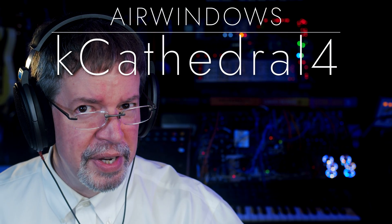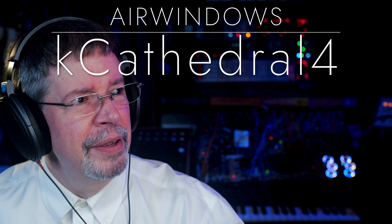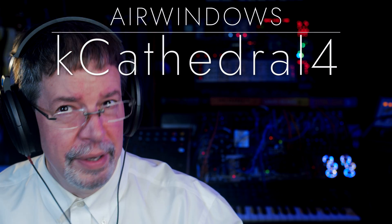Hi, I'm Chris from Maryland, and you can do this.